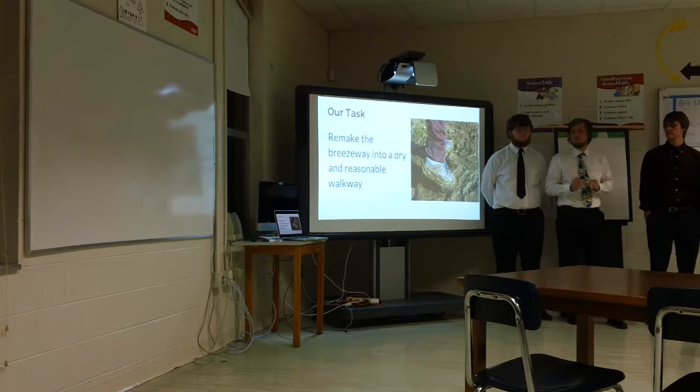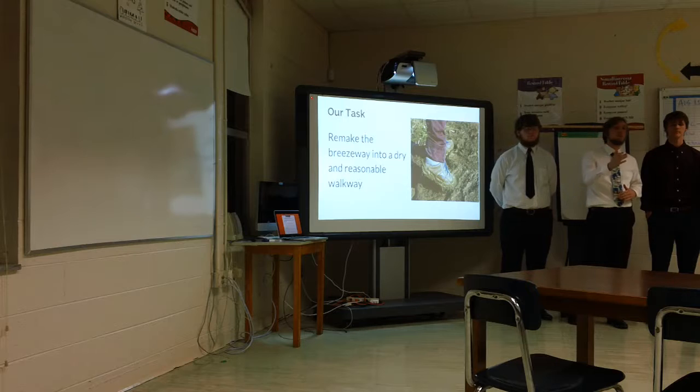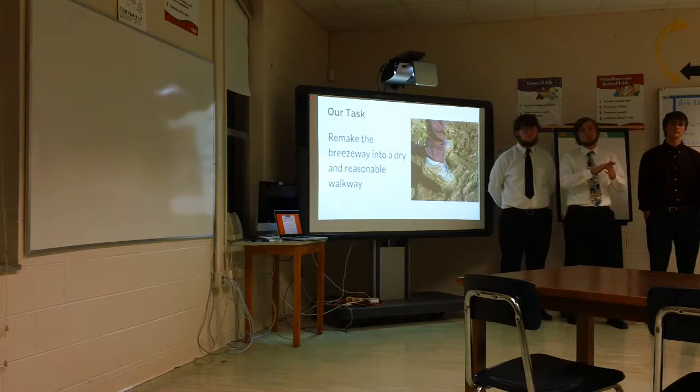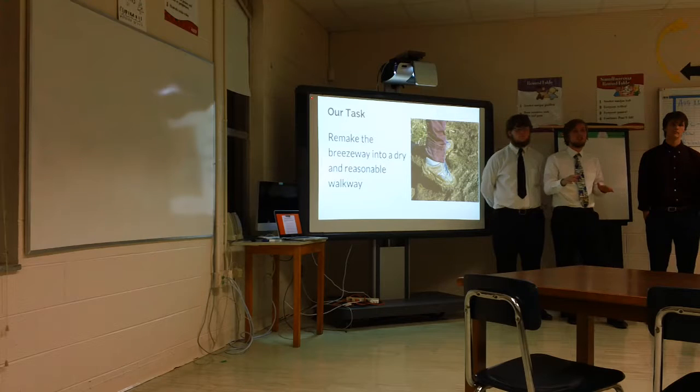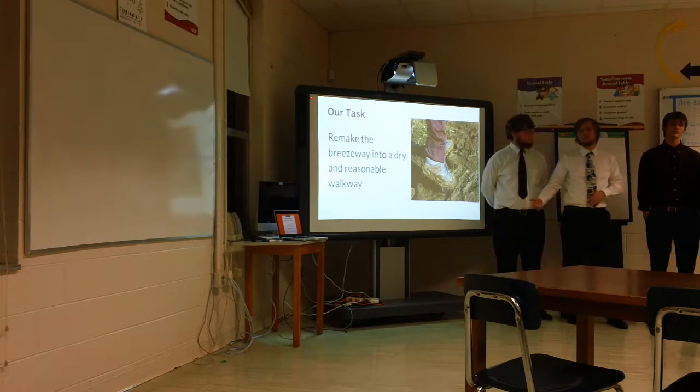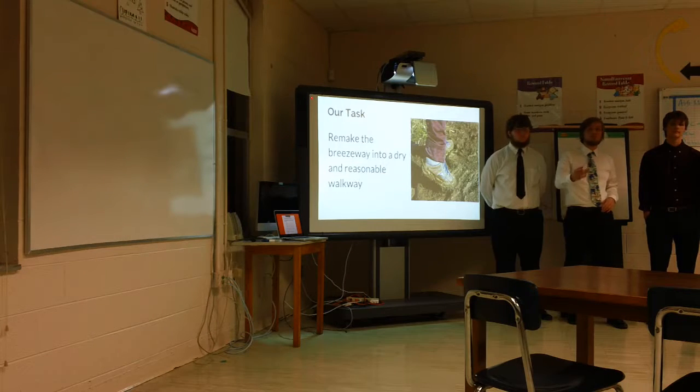We're going to do this through adding side panels on the side where the rain mainly blows in. We're going to add a crown in the concrete so the water flows out to the grass, or to a new drain we'll add towards the auditorium closest to the road.